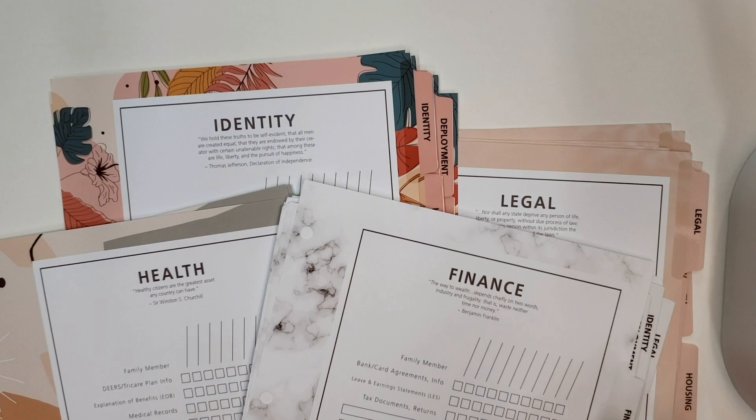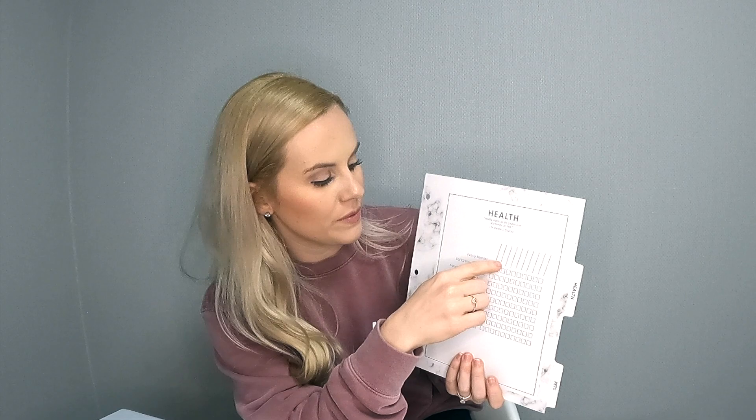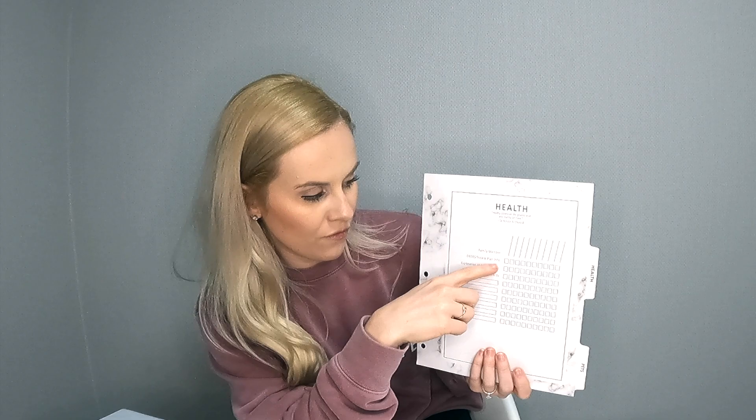I have all the documents my husband brings home, plus my own personal files like birth certificate and passport. But as far as military life specifics and what's needed for a PCS, this has been a game changer. They already have some things pre-filled, so for example I'd put my name, my husband's name, and any kids' names. Items like DEERS and TRICARE plan information are listed — so I know exactly what I should have on file and where to find it.